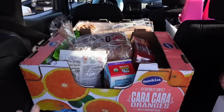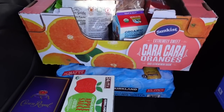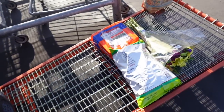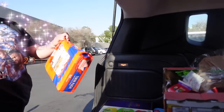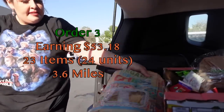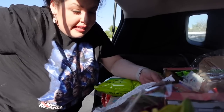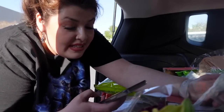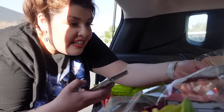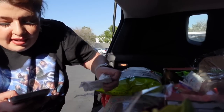The Costco order got so stressful that I had to put my phone down — I still have all this stuff. I'm sweating like crazy, but it's okay, this order is $60. I didn't realize Costco could be so expensive — the order was like $400 worth of groceries. Let's enter the information.